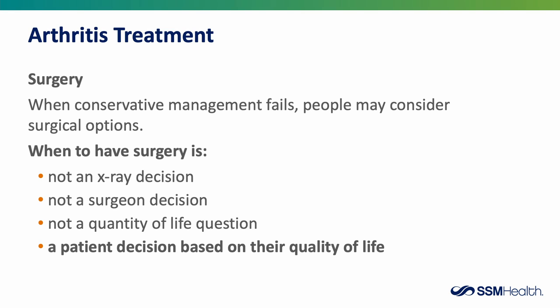Having surgery is a very big decision, and it requires a lot of thought and planning. It's not a decision that can be based upon an x-ray, and it's not a decision that a doctor can make for you. Generally, it's based upon your quality of life. When you're not able to enjoy the things you like to do and the arthritis interferes with your day-to-day activity, that's when most people consider joint replacement surgery.